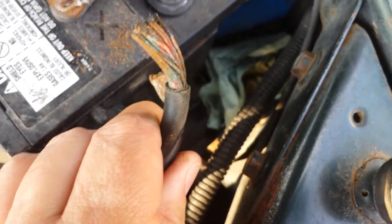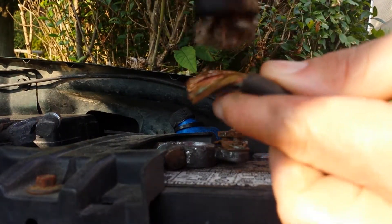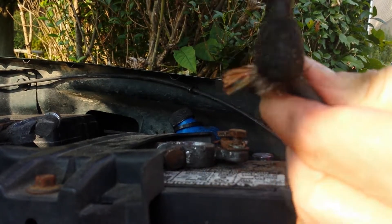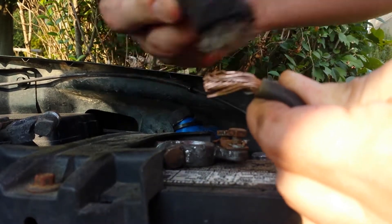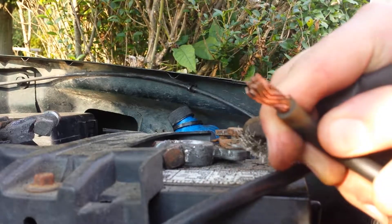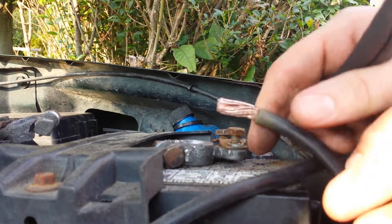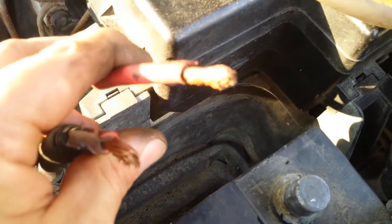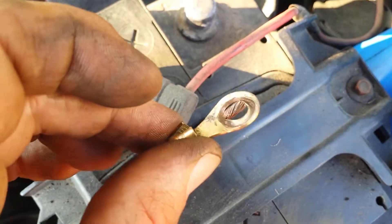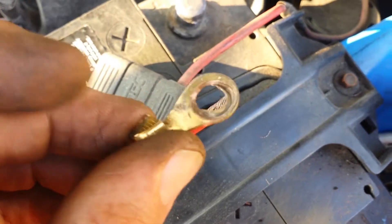These wires need to be cleaned up and then I'm going to replace the clamps. To clean these up, I'm going to use this wire brush here. That is what we want. Now I'm going to go through and do it to the rest of the wires. I have all the wires cleaned up — nice and shiny. Pulled this little quick connect off and cleaned that up too, made it nice and shiny.